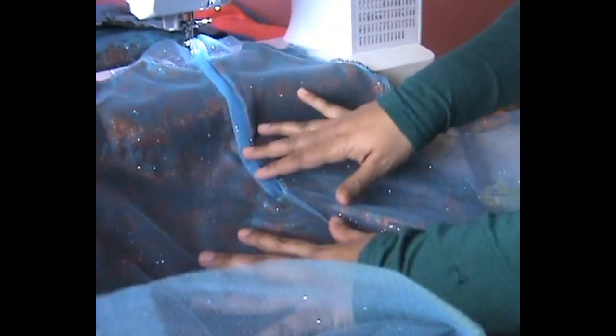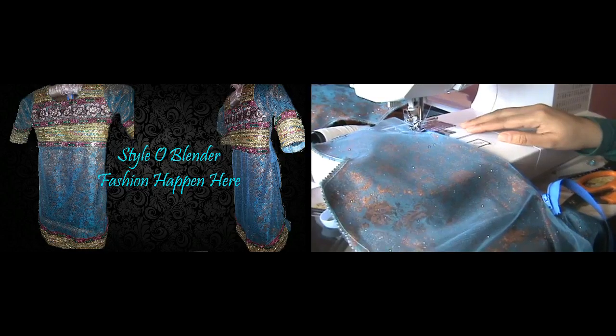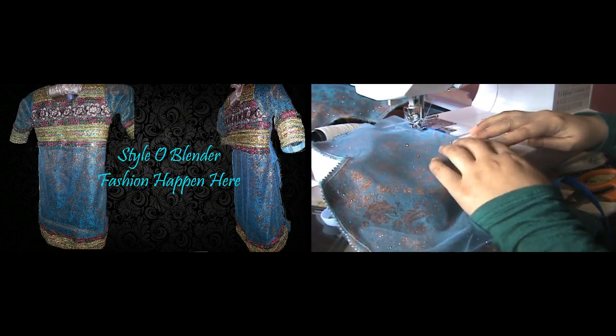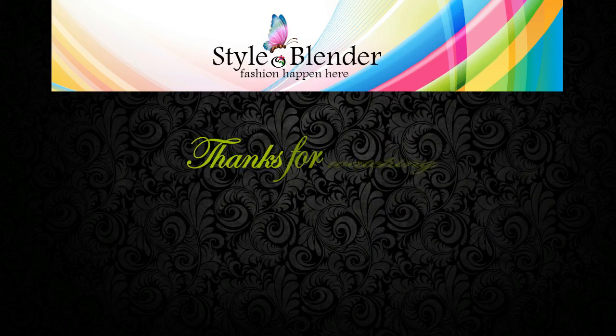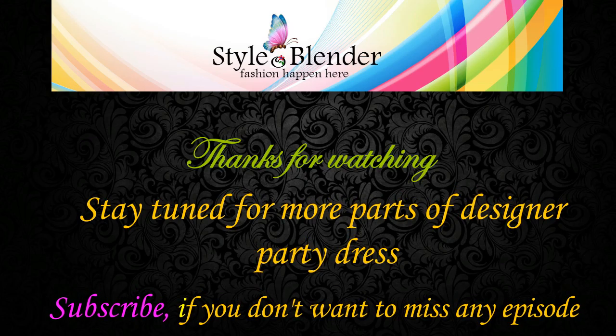For more interesting videos, don't forget to subscribe to my channel — I'll be posting new videos every week. If you liked the video, don't forget to give me a thumbs up and share it with your friends and family. I will talk to you guys in my next video.